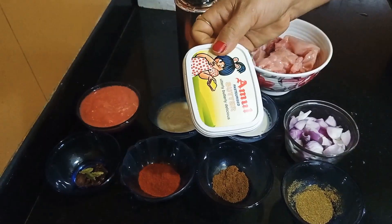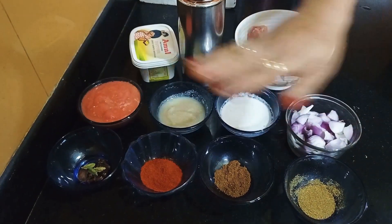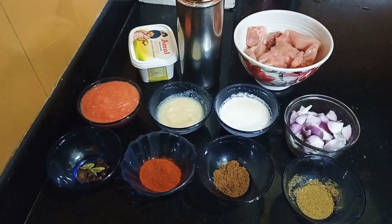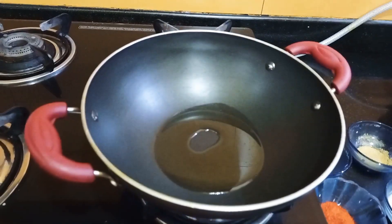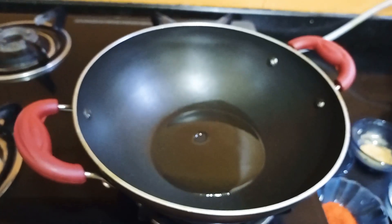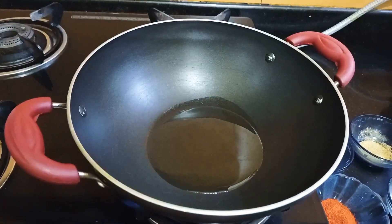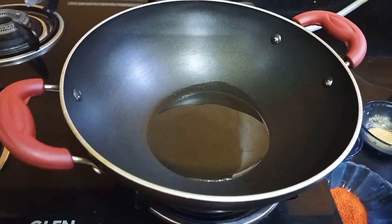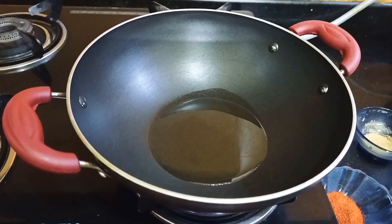I will stir the rice water over it and also add salt. This one is refining. We are going to refine the same on the other side.